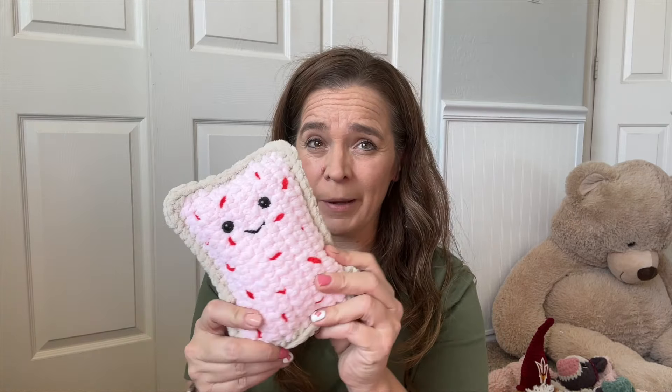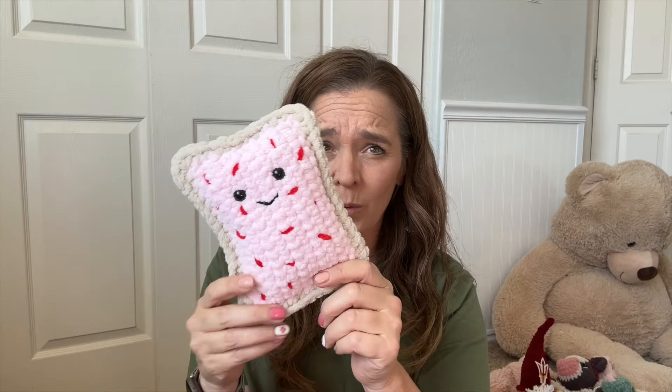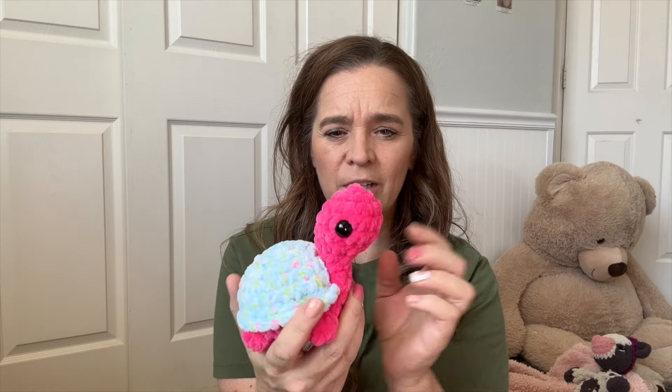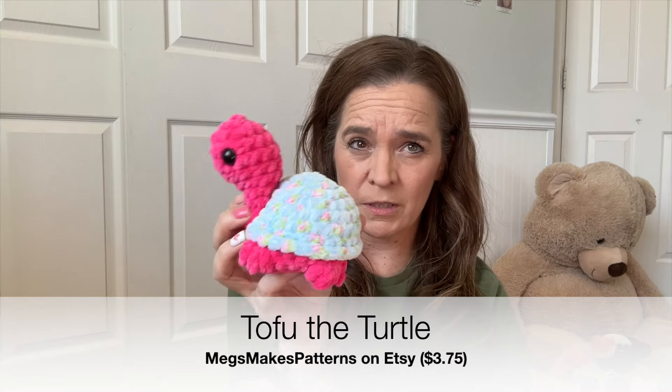Next is this cute little penguin from Madeline May Co. I made a few of these last holiday season — this was the only one I had left. They're pretty good sellers and they're really cute. These wings aren't sewed on — they're just part of the pattern. The only thing you have to add is the little beak.